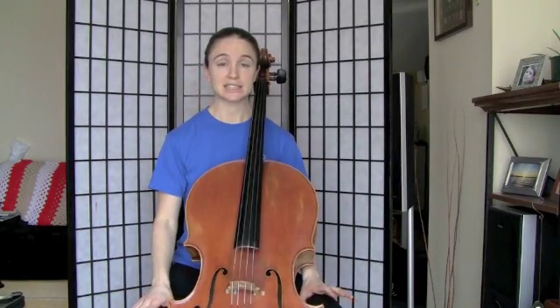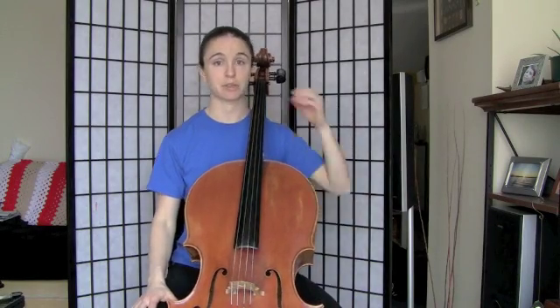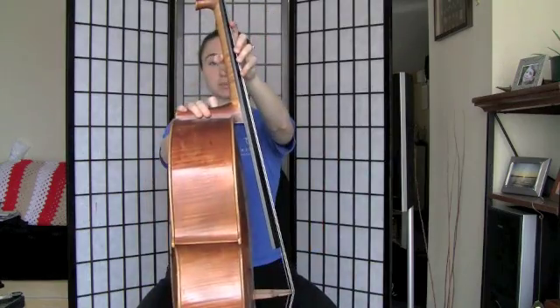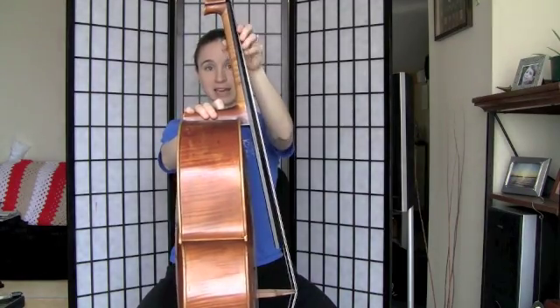With D major we start getting into slightly trickier stuff because we have to deal with extensions. An extension always happens between 1 and 2, and the most important finger in the extension is probably the thumb, because we've got to make sure that the thumb is releasing and moving down with the rest of the hand.